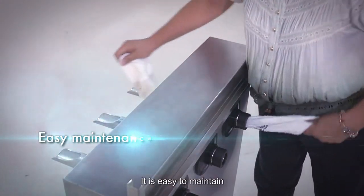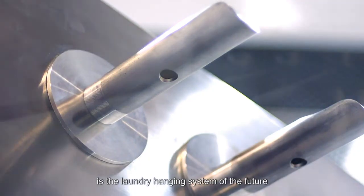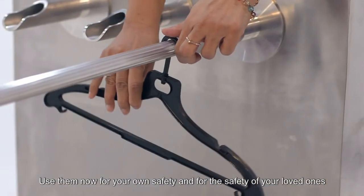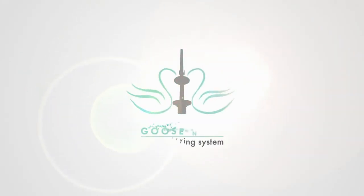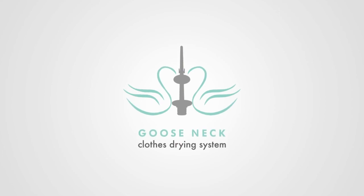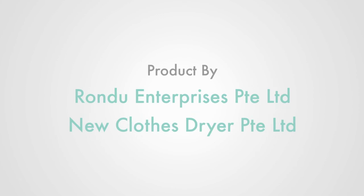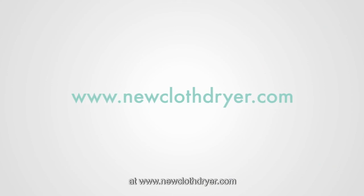Its innovative design allows indoor hanging of laundry, and it is easy to maintain. The Gooseneck clothes drying system is the laundry hanging system of the future. Use it now for your own safety and for the safety of your loved ones. For more information, please visit our website at www.neuclothdryer.com.